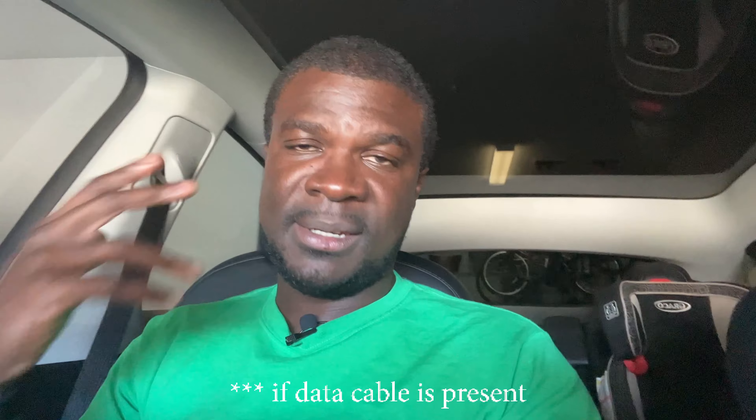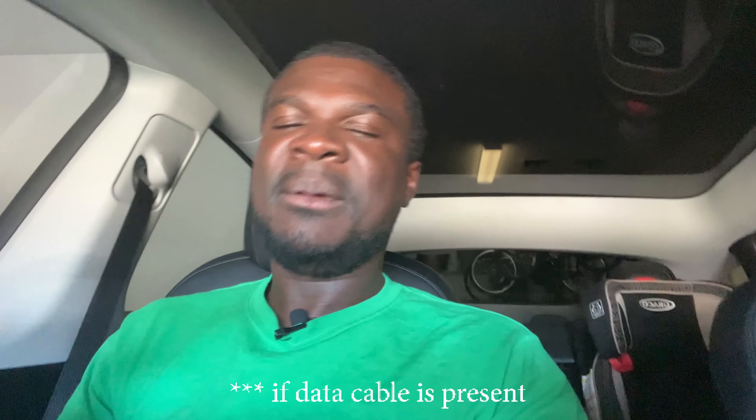If they are still putting the data wiring in, this solution will work for you. If Tesla has stopped doing that and only wired for power, then it won't work. But if you have data wiring, this will definitely help you get data back in the USB ports in the center console — allowing you to plug in your phone for faster charging, or plug in USB drives to stream music.